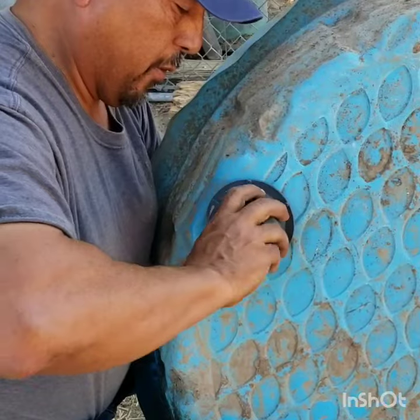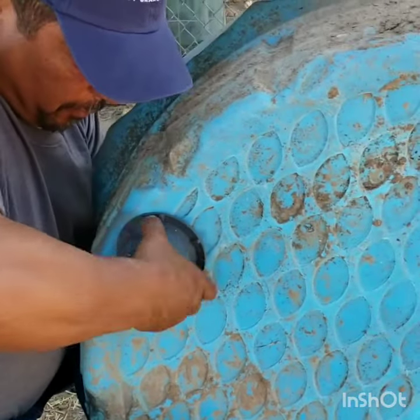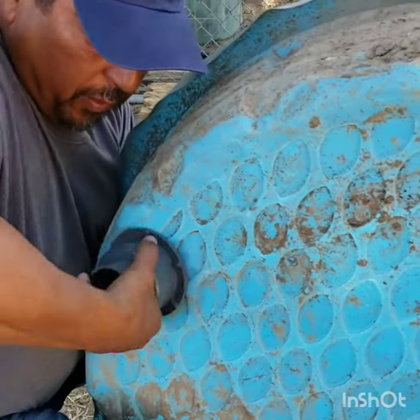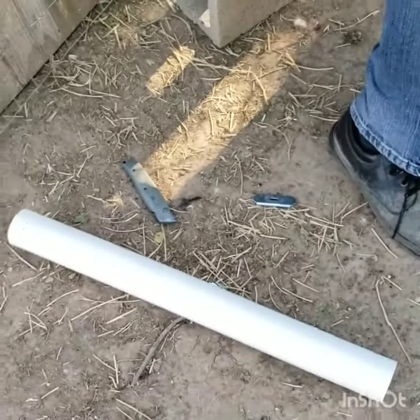If it works well, we're going to transfer the same system to a more permanent pond. I want to do this so that we can water all the trees more easily.